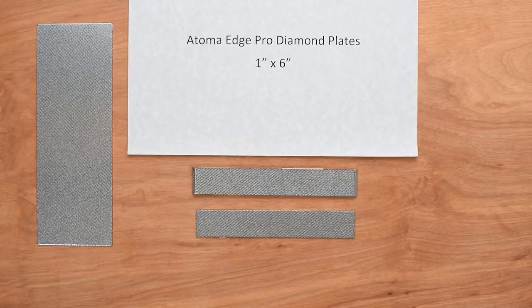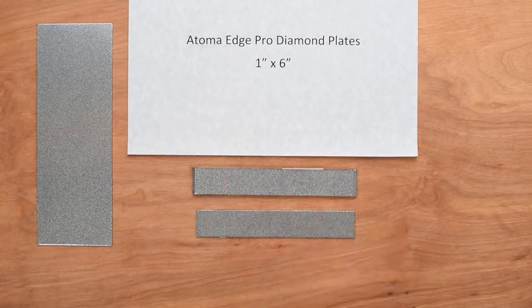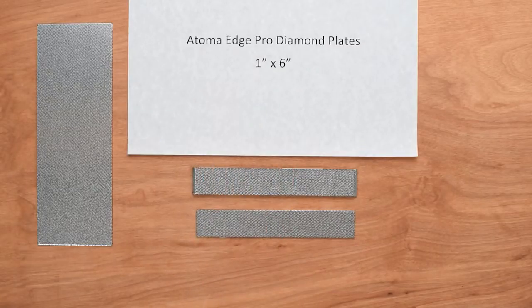So there you have a really nice product for the EdgePro: the Atoma EdgePro Diamond Plates, 1 by 6 inch, available in 140, 400, 600, and 1200 grit options.